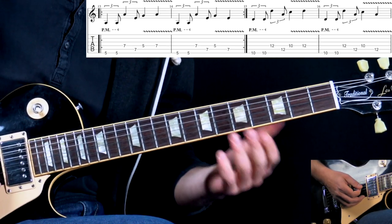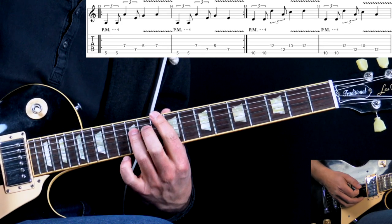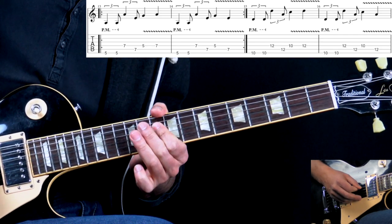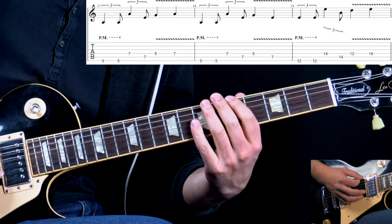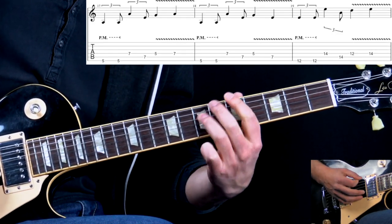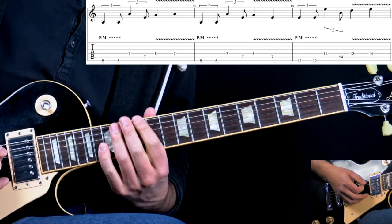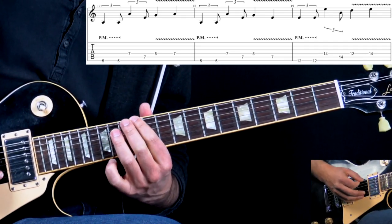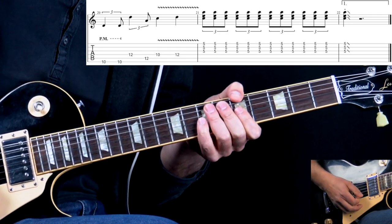In A we play it two times, then for D we do the same thing just moving it up. Back to A, and for the turnaround we go to E in this position, then D.